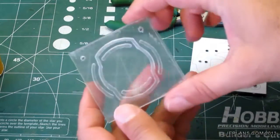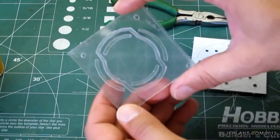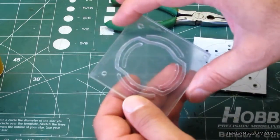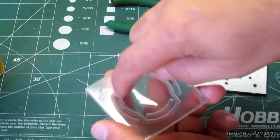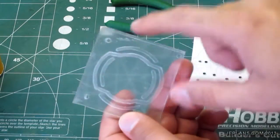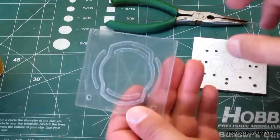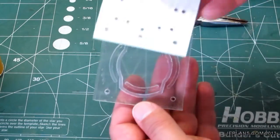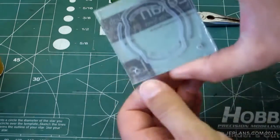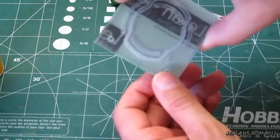I used some acetone and kind of very clumsily welded these two pieces together with it. I kind of dunked one side and put the acetone in the channels and stuff. It's not perfect — I think I'll probably be able to get some to wick in from the sides once I cut it out better. Now I'm going to line this plate up and repeat the process, and see if I can get all three layers lined up and sealed together.